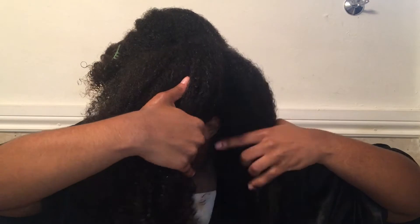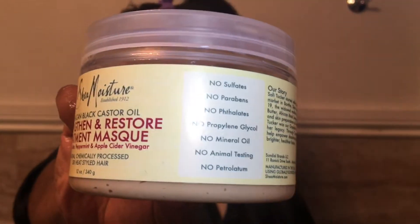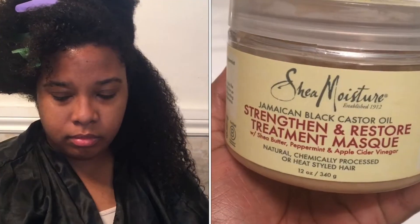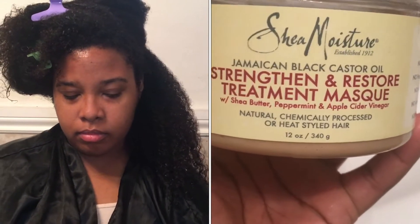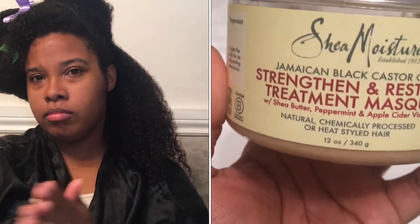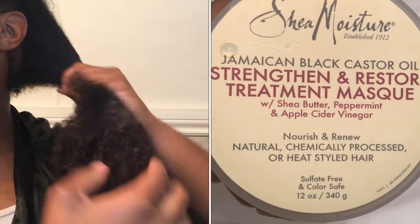It's best to work in sections so that you are covering all of your hair — you don't want to miss any strands. Right now I'm using the mask, which is a really good mask if you have dry, brittle hair. This is the mask for you. Honestly, I've been using this for years and when I say years, I mean years.